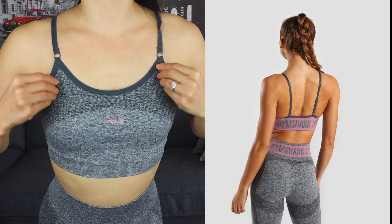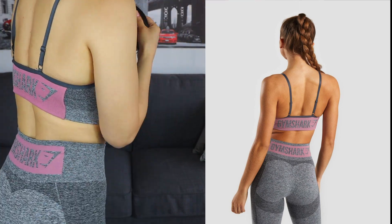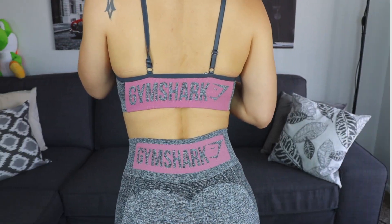Same thing with the sports bra — it's the same exact sports bra, just in different colors. So just to give you a recap: the biker shorts are squat proof, and I like that it's a marl material, same as the older ones, so when you sweat the sweat doesn't show as much.